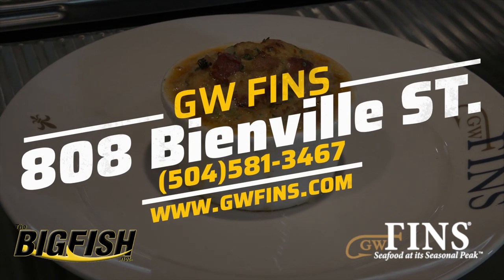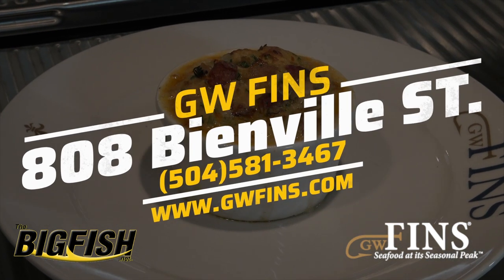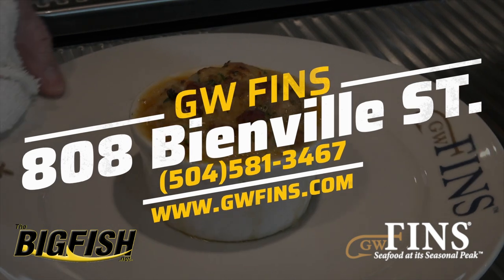GW Finn's has dinner items so fresh, they print a new menu daily. Give them a call and tell them CT said to give you the best seat in the house.